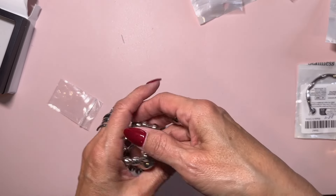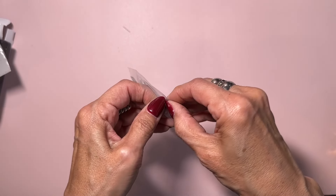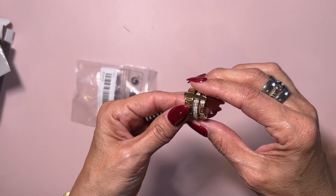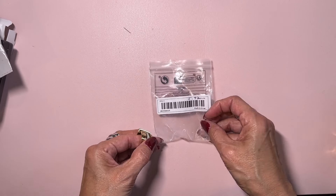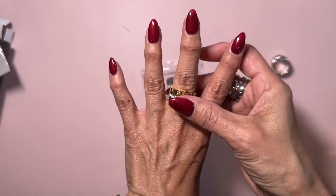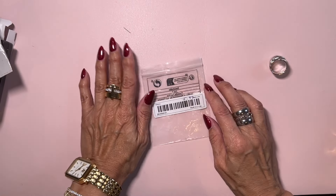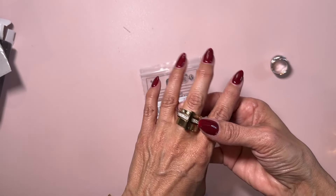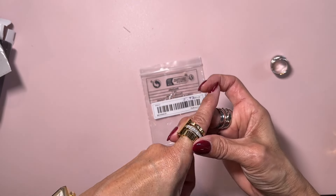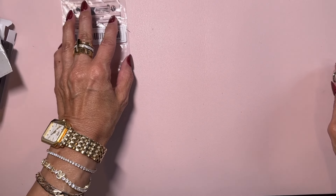So that is the silver part of the haul. Moving on to the gold — I didn't get much gold because I have a lot already. This ring has three pieces to it. It kind of looks like it's stacked already but it has a connector so it's kind of pre-stacked for you. This one was probably the most expensive thing I got at $5.97. I believe I got this in a size seven — it did come in larger sizes. I just have small, narrow fingers.